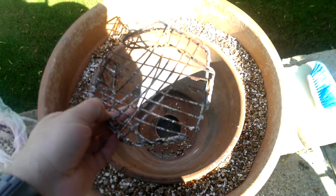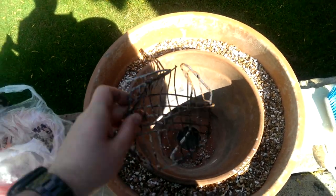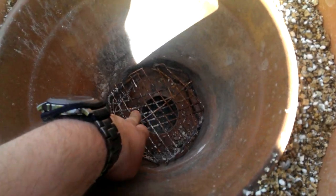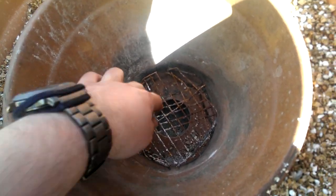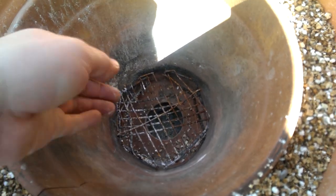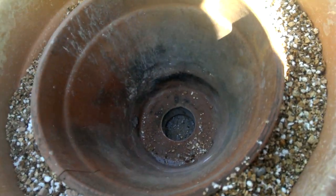On top of that I've made this contraption - I can't remember if it's in the first video or not. It looks rubbish but it suspends the coals or wood or whatever you're going to use, and gives them loads of airflow from underneath. And it burns really, really hot.